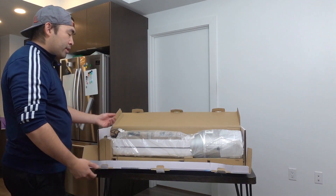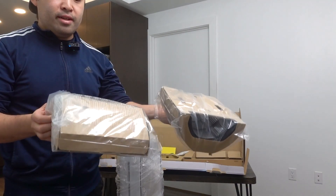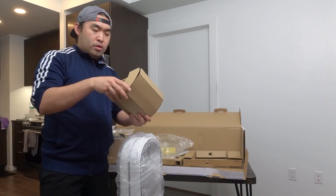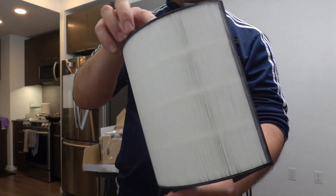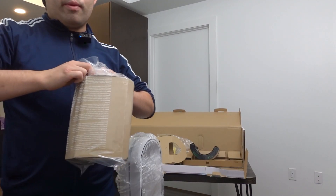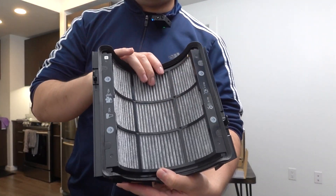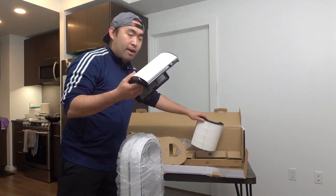Last but not least, we have the product itself. Inside, they provide the filter — it's still wrapped up so you know it's brand new. Let's open it and put it inside. Once you take it out, we have the filter: the outer layer is the HEPA filter, and the inner layer is the advanced carbon filter. They give you two — one for each side — which will detect PM level, VOC, and NO2.